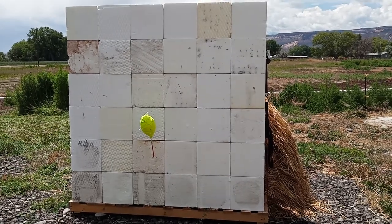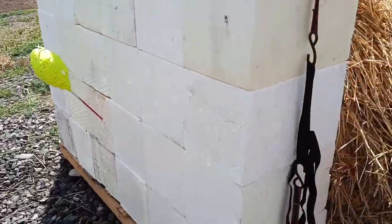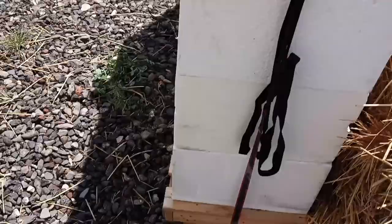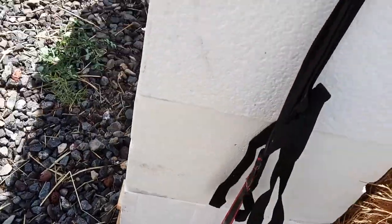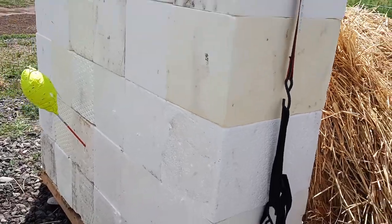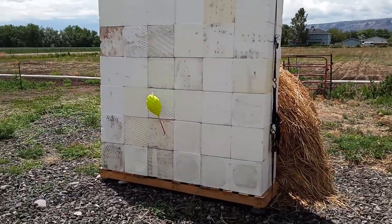I'll post more updates — check your area. Just so everybody knows, this is only ratcheted together to keep it to a wooden base so I can drag it around. It's actually super light — I can lift this with one hand, as you can see. I could carry this by myself if I need to. Let me know what you think and give me some feedback.